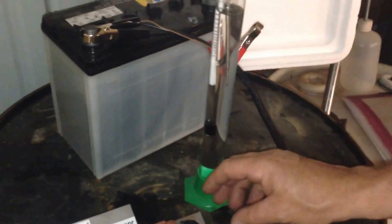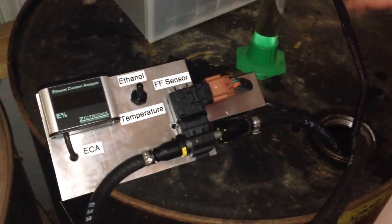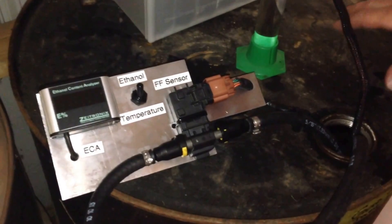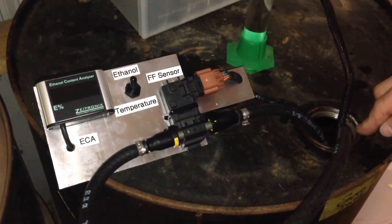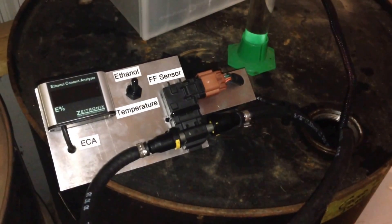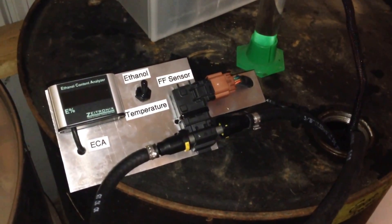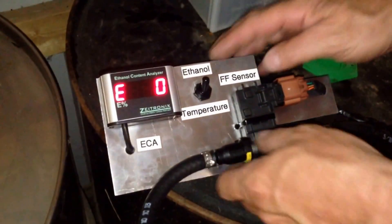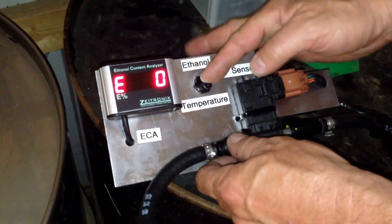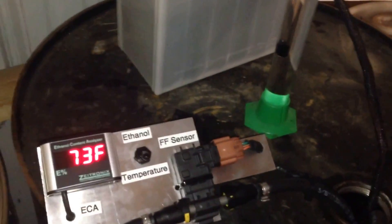If we use the flex fuel sensor to measure this pure ethanol that has no denaturant in it — no gasoline or anything else — you could drink this like moonshine, which is basically what it is. The ethanol content sensor is going to tell me that the ethanol content in this is zero. The temperature is 73 degrees, which my portable thermometer confirms.